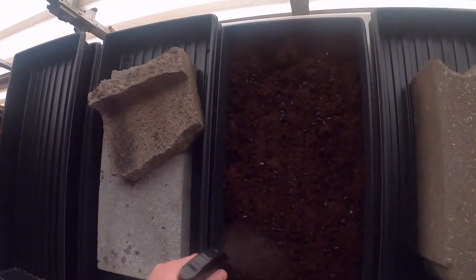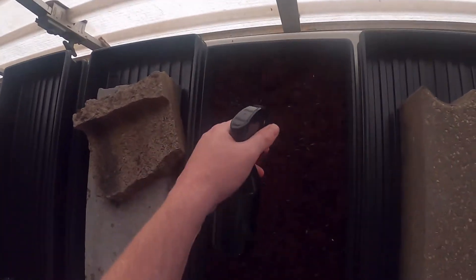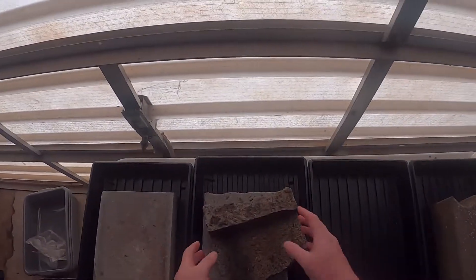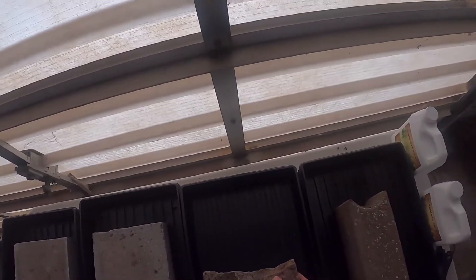Spray them on down. It won't hurt the plant either way, because seeds are normally under the ground in nature when they sprout. Put the brick on there — this brick is way lighter. I probably should use the heavy brick for the sunflower seeds since they need the most pressure.